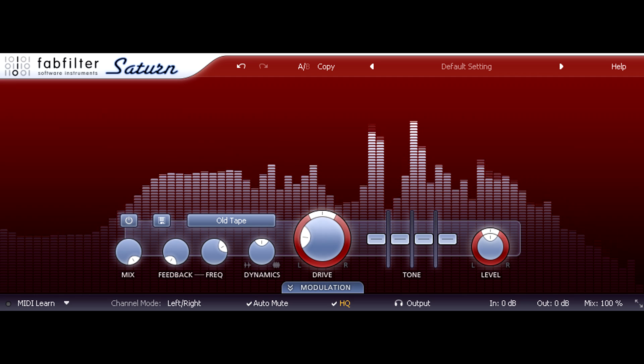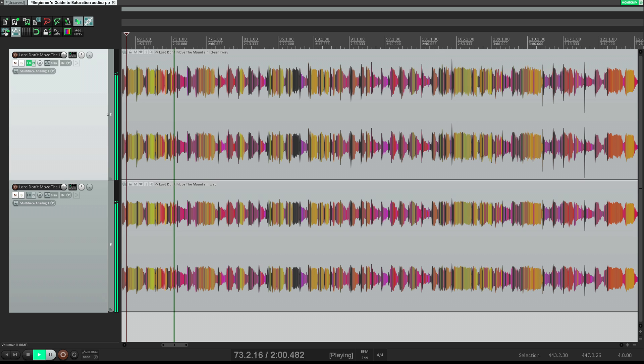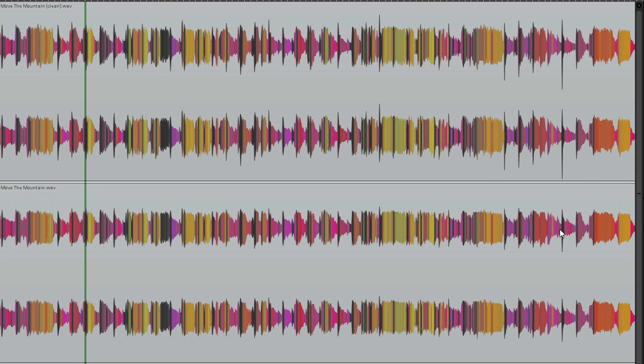It has another side effect, however, which we can see quite easily if we compare the clean waveform to the saturated version. These files are level-matched with the same integrated loudness, but the clean version has visibly spikier transients, which have been shaved down and tamed in the saturated version. While the clean mix might need a little limiting to get to my target loudness, the saturated mix has bags of headroom and probably won't need limiting at all.